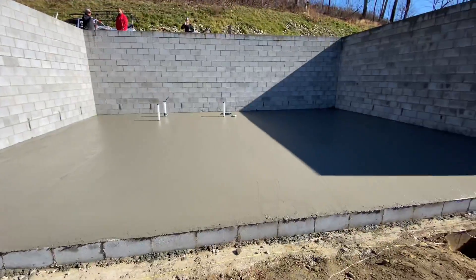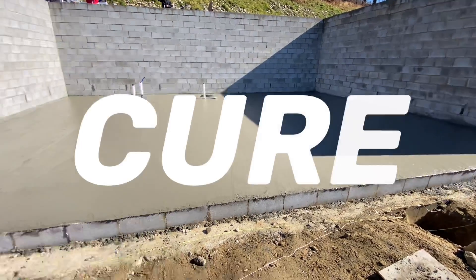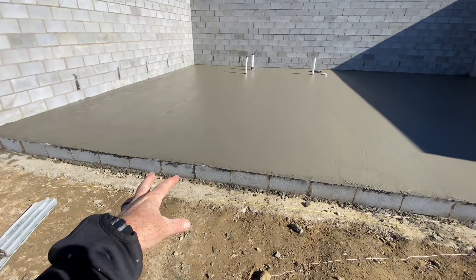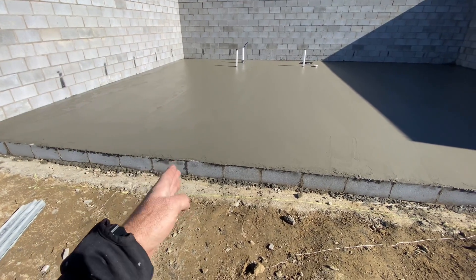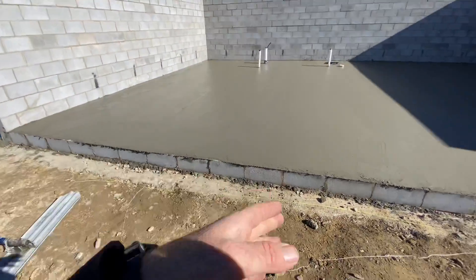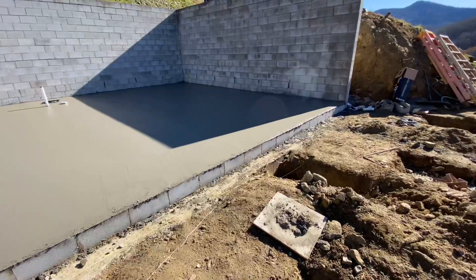We've got our slab placed and it's ready to dry. We didn't do the anchor bolts on the front — we're going to drill and epoxy those in because every time we do them, no matter how well we plan it, we end up under a stud or under the edge of a jack or somewhere we don't want to be. So we're going to build the wall, then drill and epoxy those in so they end up exactly where we want them.